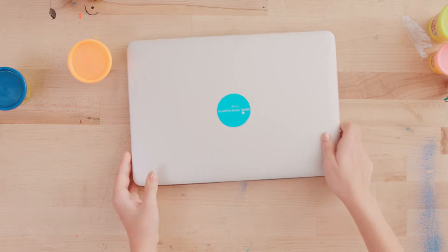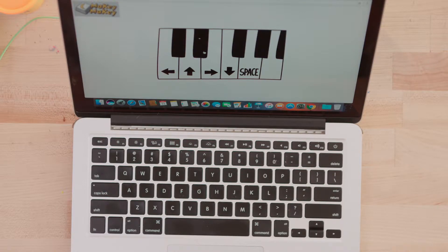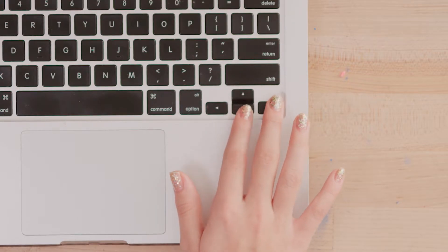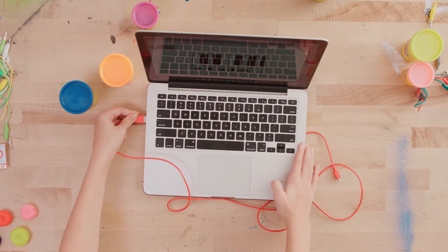So first you get your computer out. Then you go to the Makey Makey website — Piano. Then you're going to make sure it works, so just play around with the arrow keys. You take your USB plug and you plug it into your computer.